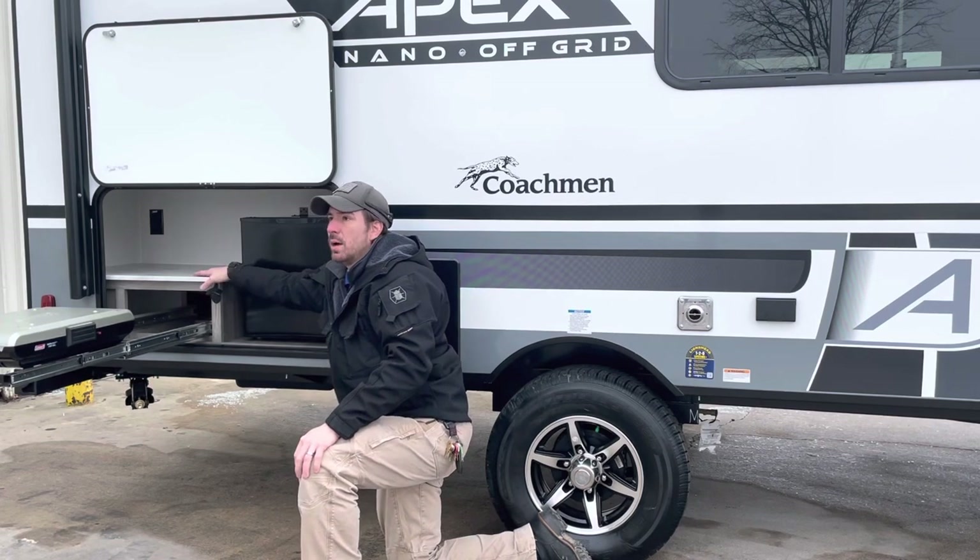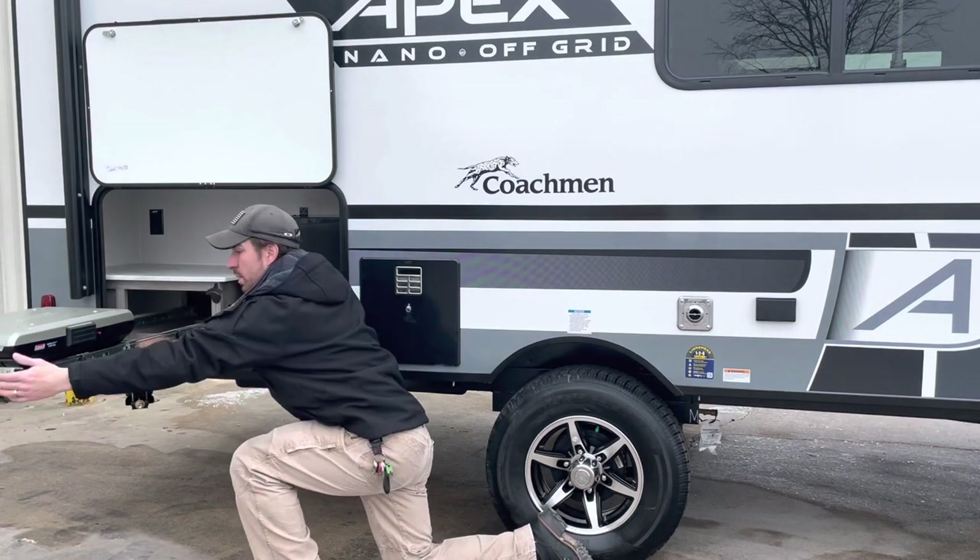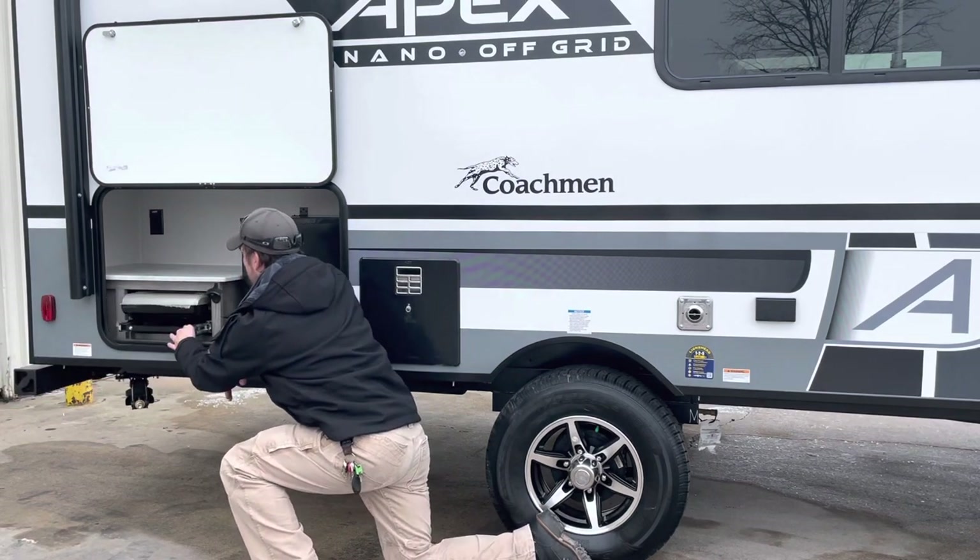We do have the option for more cooking appliances. You also have a 110 outlet inside that compartment, so if you want to run anything out here, you can.